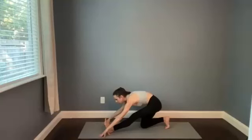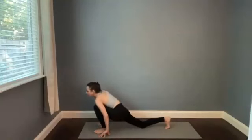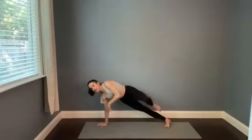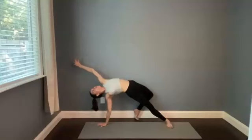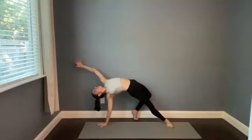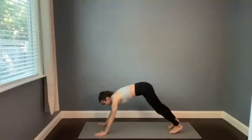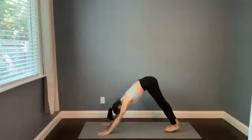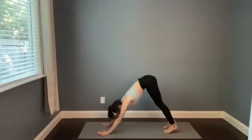Pull forward, tuck back toes under. Wild thing — lift the right knee, bring the left foot back behind you. Pressing down through those points of contact with the ground to peel the hips open, stretching across the chest as you inhale. And then vinyasa — we'll meet in downward facing dog. Breathing in, breathing out. Look forward, lift the heels.